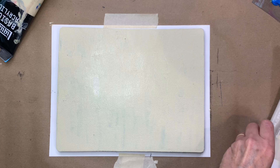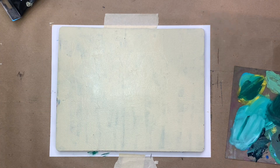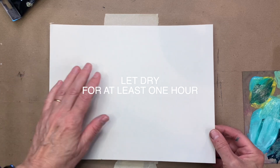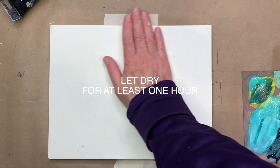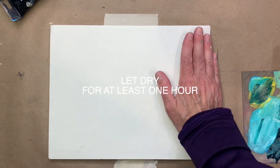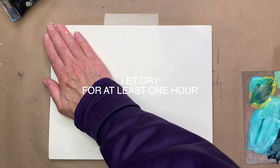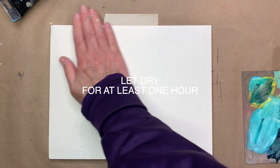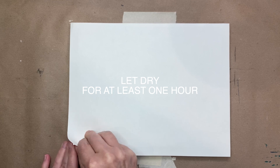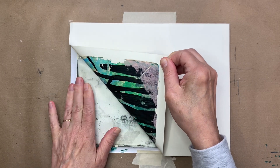I'm just cleaning off my brayer a little bit and getting ready to apply the paper. I'm using card stock here because you can't use thin printer paper — copy paper won't work so well. You want a decent weight of paper, like card stock; you could also use printmaking paper. Card stock from Staples or an office supply store is fine; it needs to be pretty sturdy because it's going to hold a lot of paint. I'm spending about a minute really working the paint into the paper, because you're getting the wet layer to engage with the dry layer.